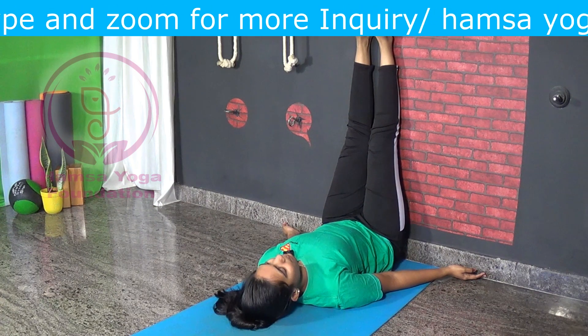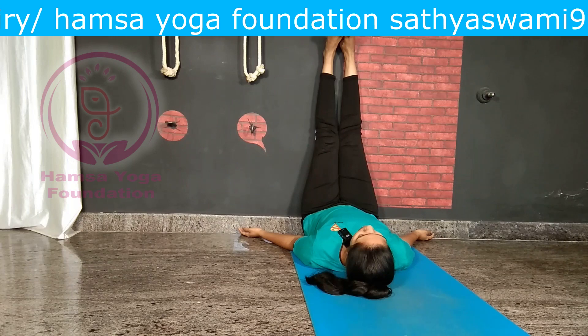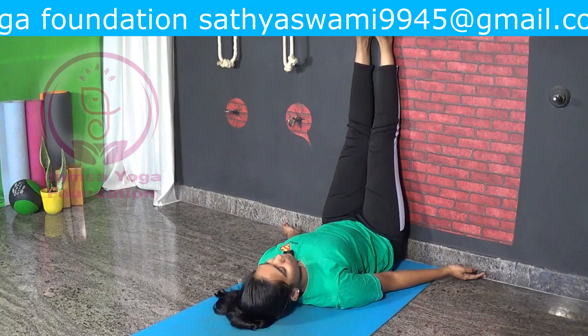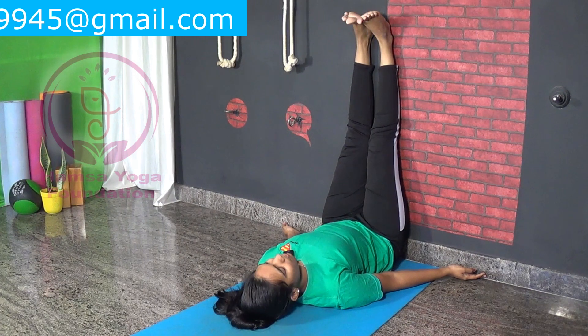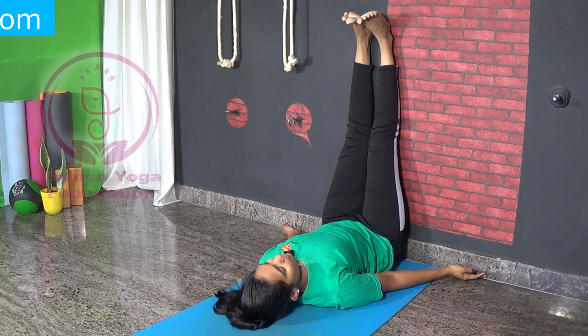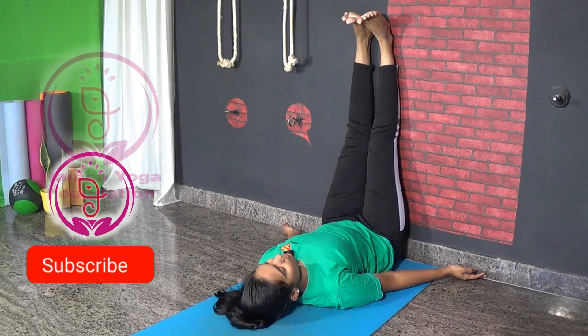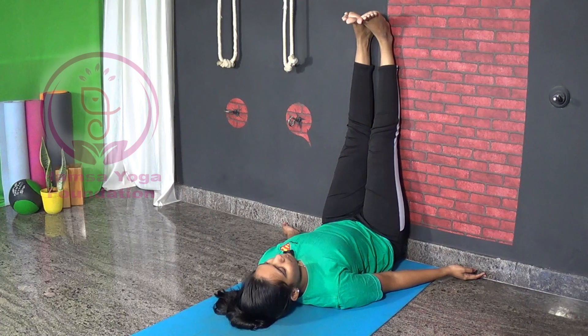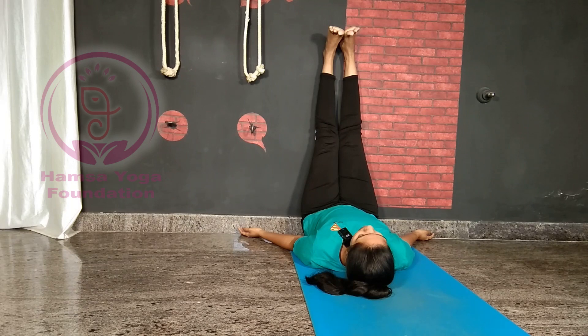Let us see a few benefits of performing this asana. It improves blood circulation and completely helps in relaxing the nervous system. It relieves headache and migraine. It is a very good asana for sciatica and back pain, and also boosts your energy. This asana helps in calming the mind and reducing stress levels, relaxing your body and mind, improving your digestion and sleeping pattern, and reducing muscle cramps.